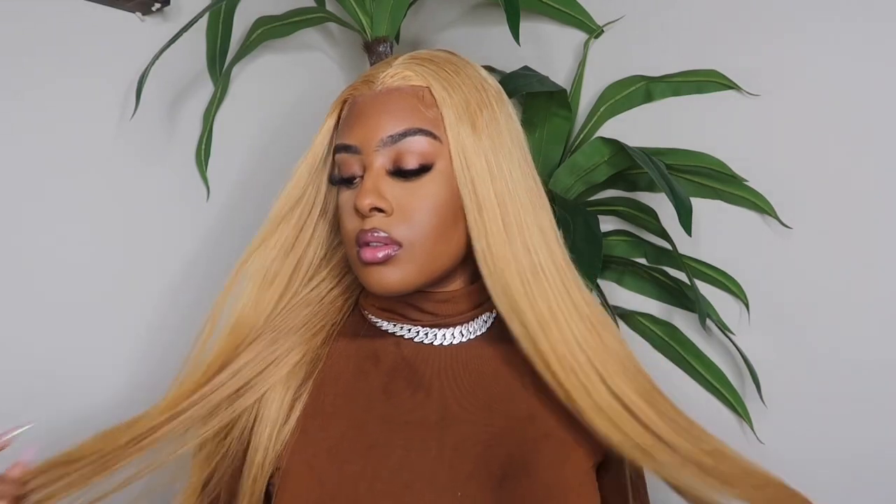This is the finished look on the hair — I threw some makeup on and I looked good, period. Make sure you guys check out La Mer Hair in the description box down below because they really came through. Make sure you guys like, comment, and subscribe, and I'll see you in the next one!